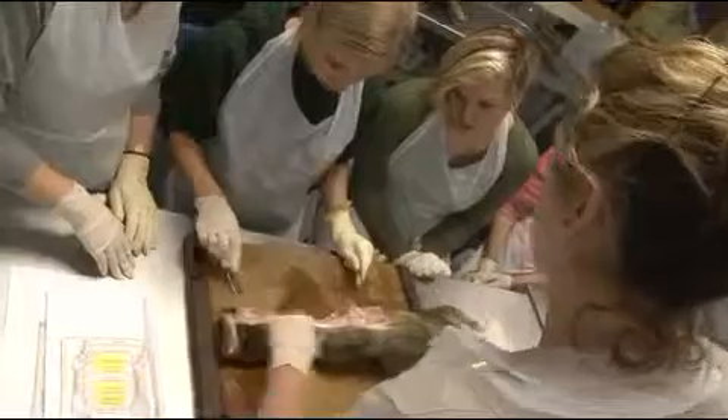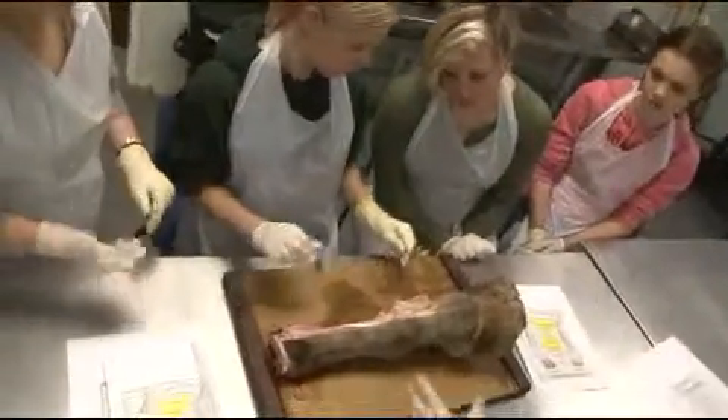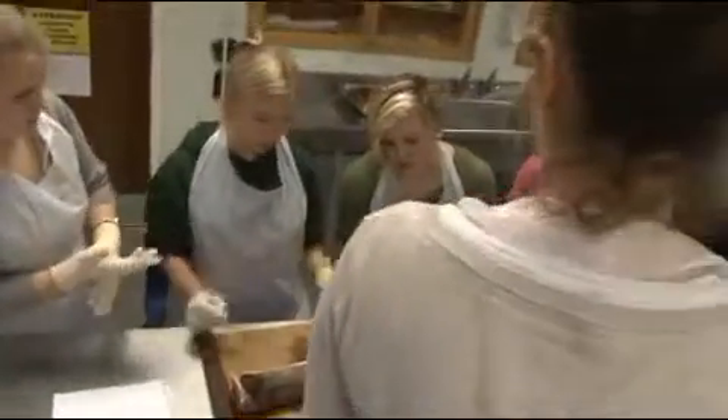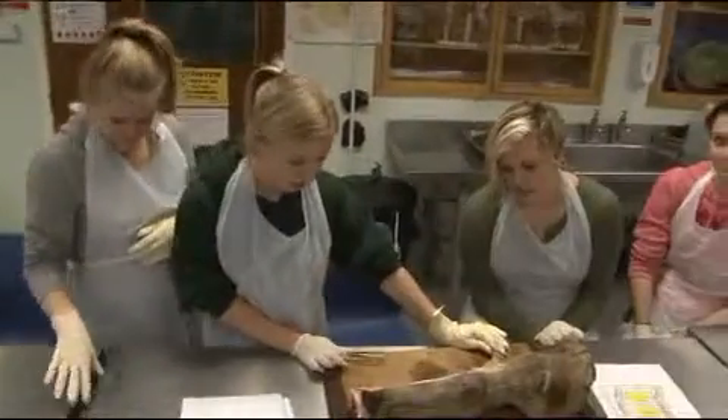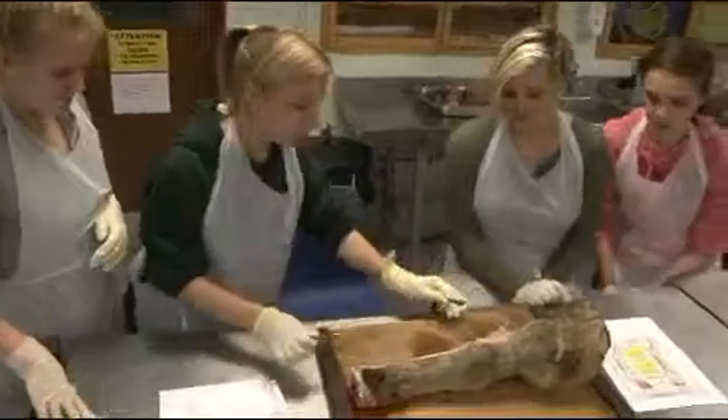You've done really well. If you turn it round and come around this way, then you can do this side. Does anyone else want to have a bit of skinning? It doesn't smell at all.